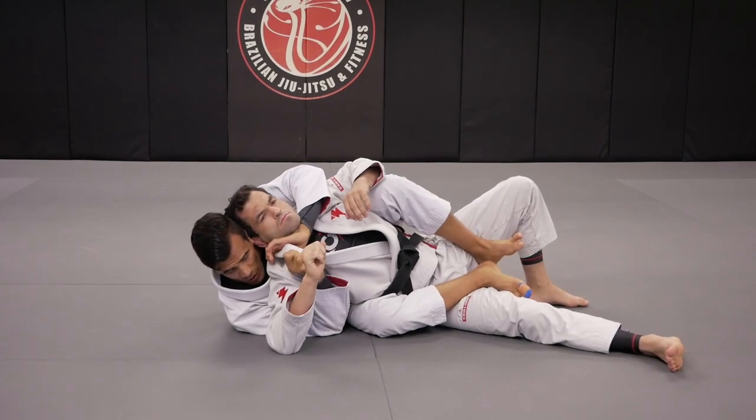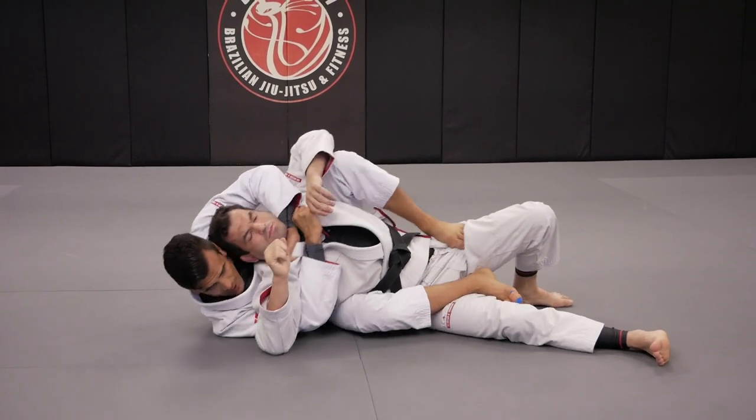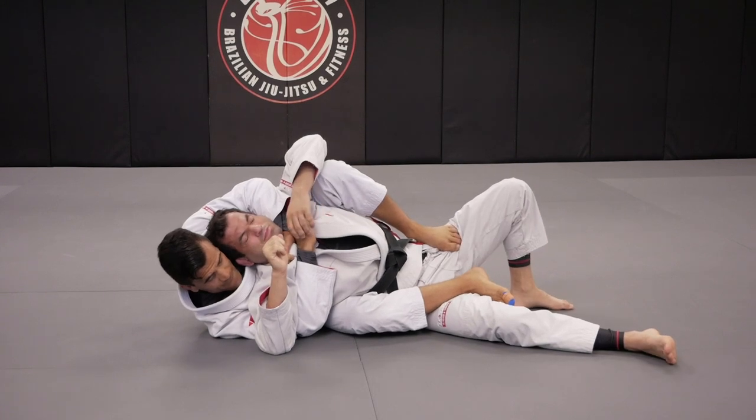Open Fabio's collar, grab the bottom one also, step on the hip, and then now I'm going to finish Fabio.